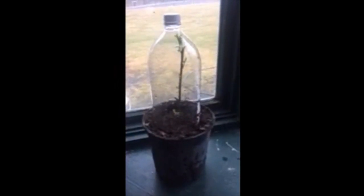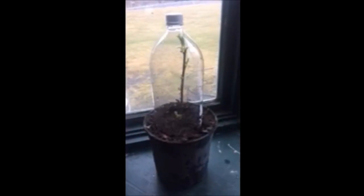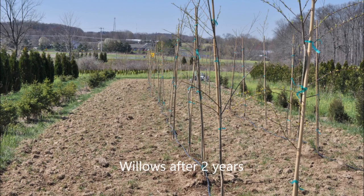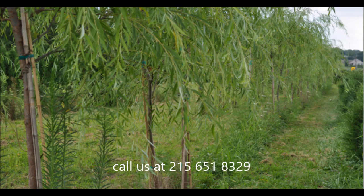We also sell larger weeping willows up to 12 to 14 foot tall that are balled and burlapped, and we're on Route 313 in Fountainville, PA. In about two years these willows will be about six feet tall planted out in our field. These are weeping willows that we dig that'll be about 10 to 12 foot tall at Highland Hill Farm.